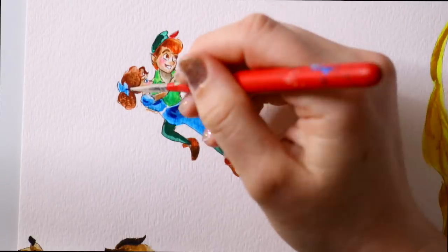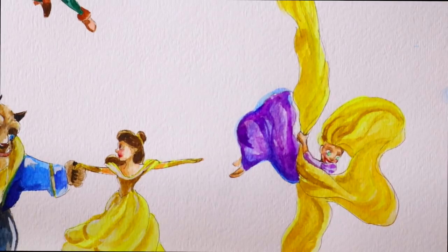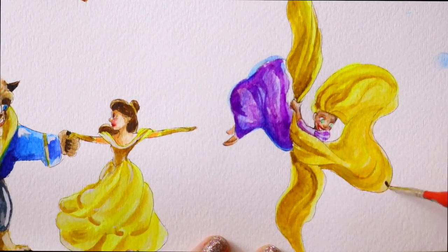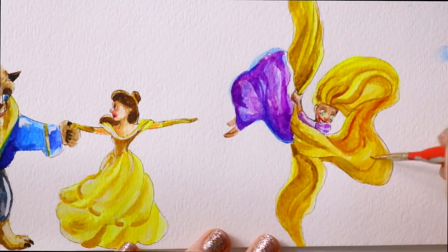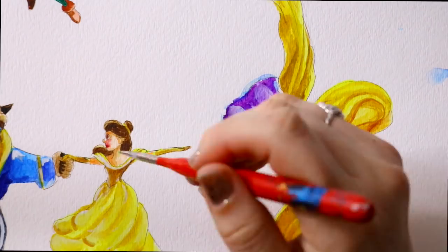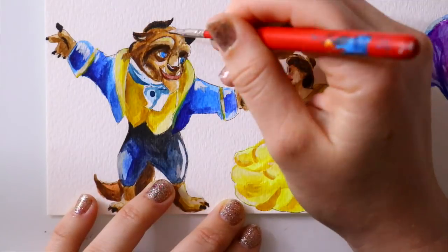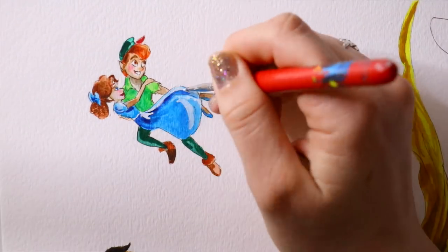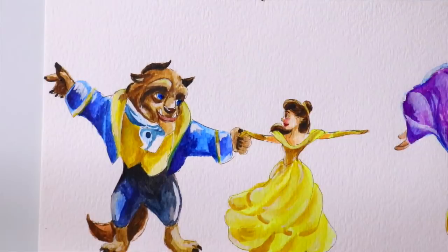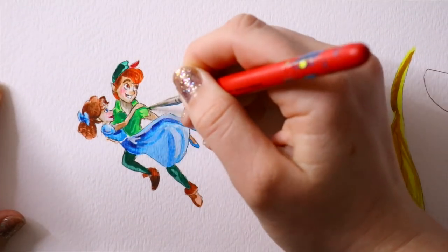So here's a piece of advice: if you have a fine tip brush, do not leave it in your cup of water for more than a minute or it will curve. I always keep the little plastic covers on my brushes to preserve them, but even that ruins them sometimes. If any of you have advice for keeping fine tip brushes in better shape, please leave it in the comments below!